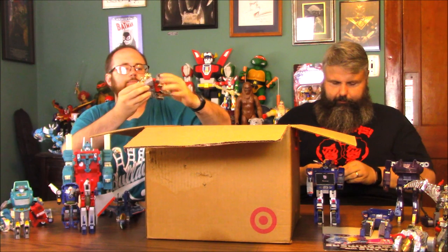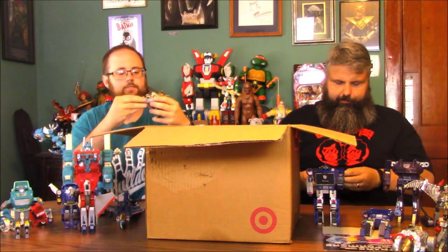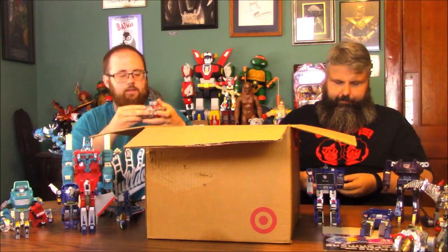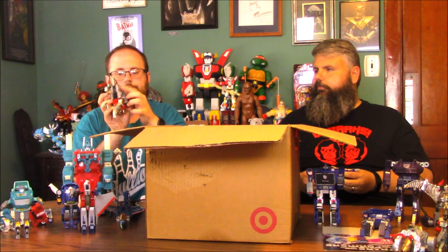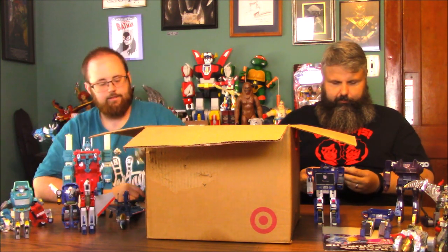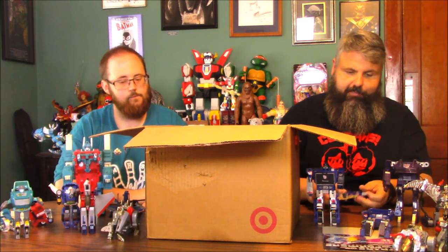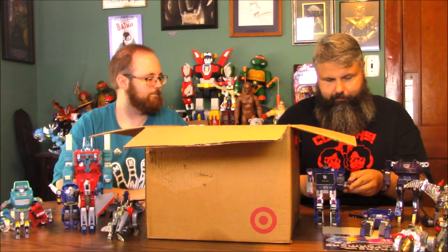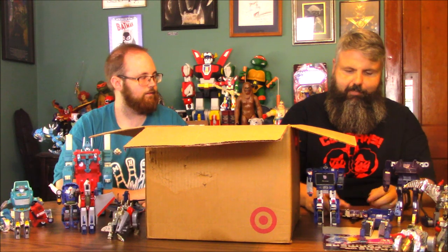I found another Dinobot — this is the Stegosaurus. I think that's Snarl. So we have all of them but Grimlock. He's missing a leg — bummer. His head's a little floppy. Some of these are actually in decent shape. He's got metal parts in him — this part here is metal. The metal and plastic combination is always an issue.